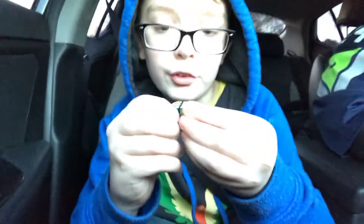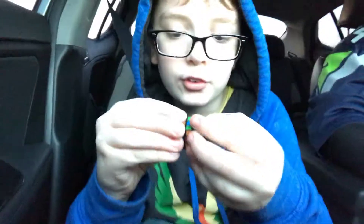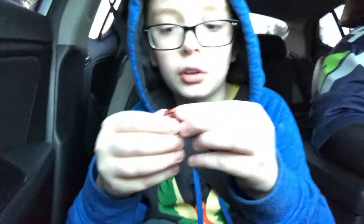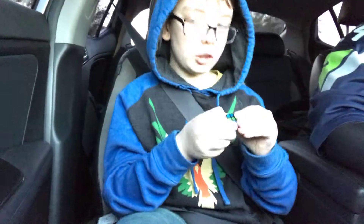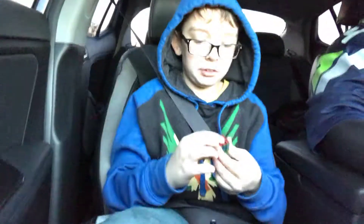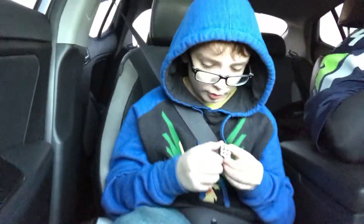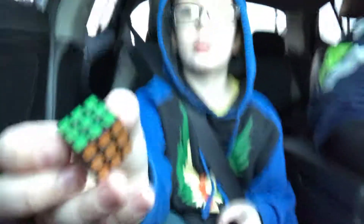Here's the Mini Rubik's Cube. Let's go ahead and put it in the checkerboard. It's locking up on the red. I feel like I'm going to break it — it's so small! So here's the checkerboard. It's so small. I'm sorry about the shaking. I'm in the car, so you can't blame me for having a shake. So that's my Mini Cube.